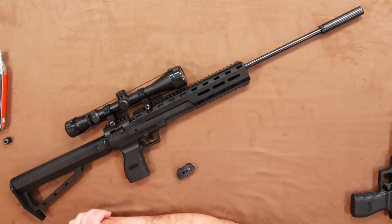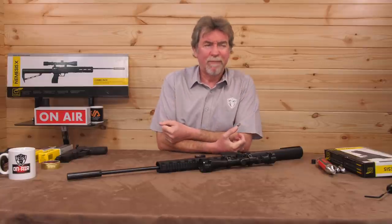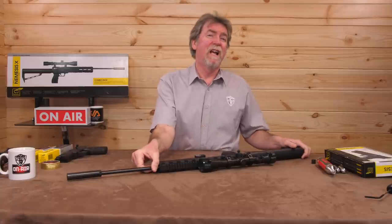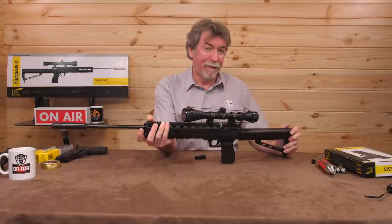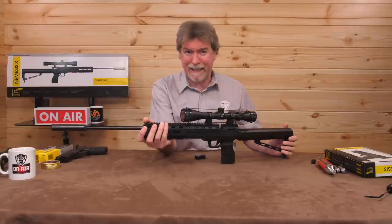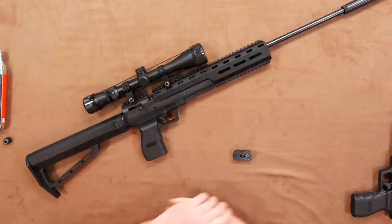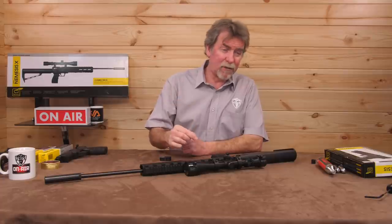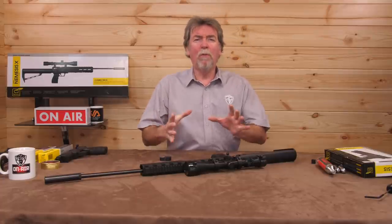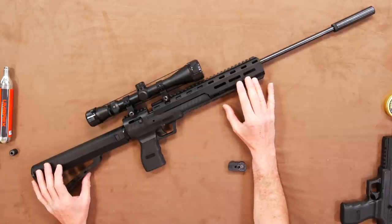So has it been worth the wait for us law-abiding citizens? I did get the chance to test the base version last year and I loved it — it was low cost, accurate, lightweight and simplistically reliable. So naturally I've got high expectations of this combo kit, or pack as they prefer to call it. What comes with this over and above the standard version? Let's take a look.